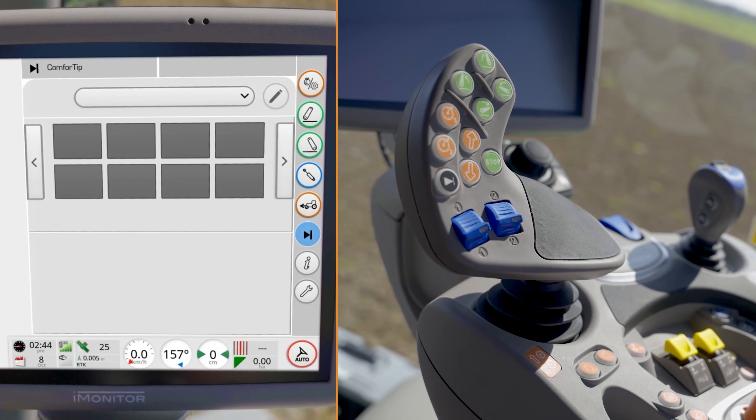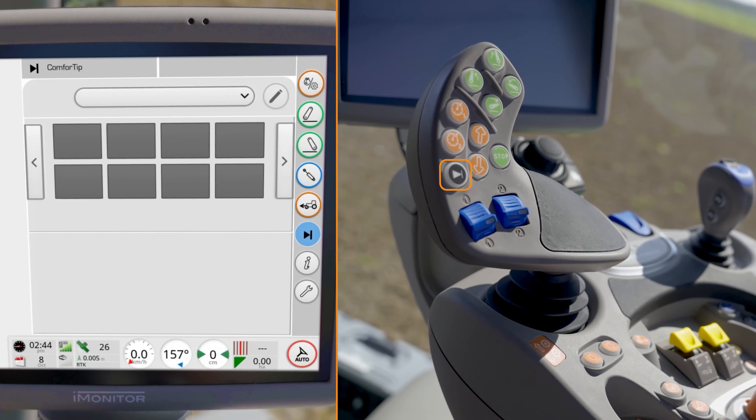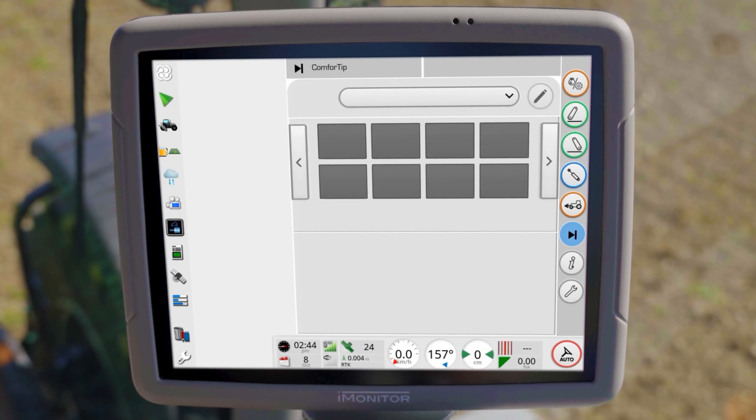The standard Comfort Tip Pro control is located on the multifunction armrest. In addition, you also have the option of using additional functions of the Comfort Tip Pro in the iMonitor.